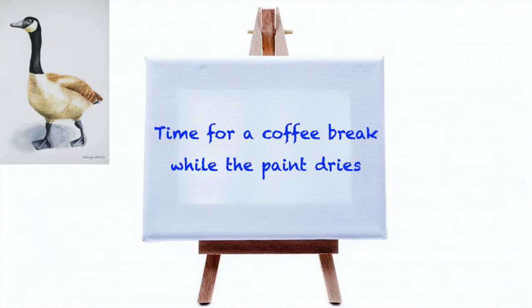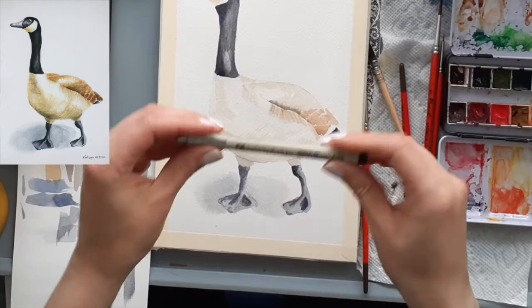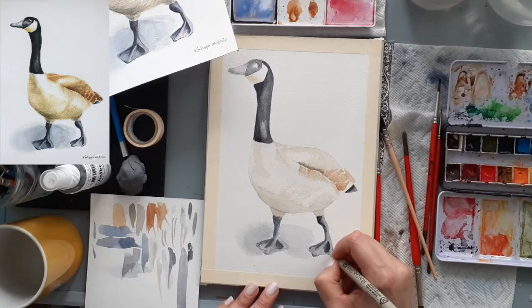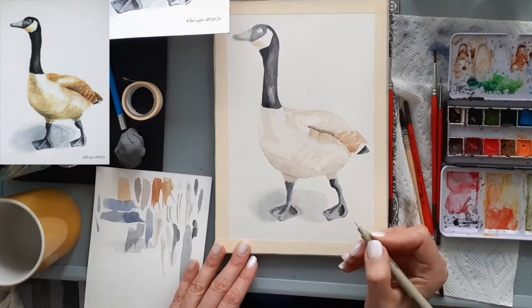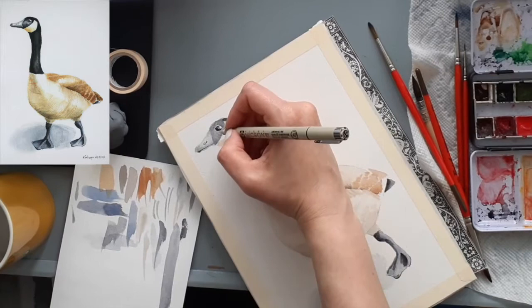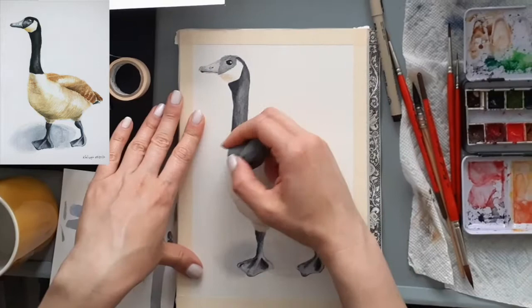Time for a coffee break and let the paint dry. When I come back I'm going to use my Pigma Micron 01 waterproof pen to put in some details that are too fine for a paintbrush, at least for me. Because the webbed feet of this painting really make the goose pop, I pay extra attention there and move slowly as I lay in the interplay of light and shadow with my dark pen. I also tackle the eye with the pen and use my kneadable eraser to remove a few remaining pencil markings.